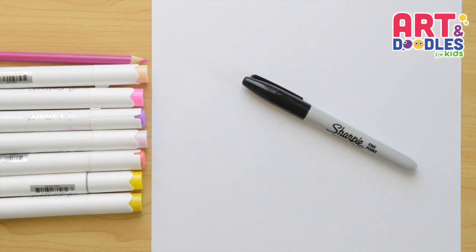We're gonna need paper, something to color with — I'm using markers — and something to draw with. I will use a black marker, but you can change that for a pencil.